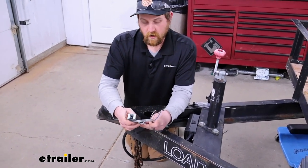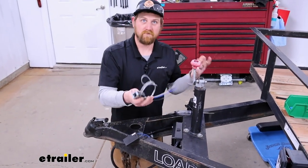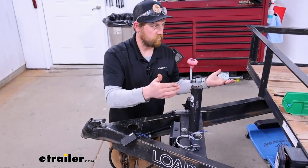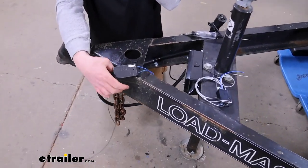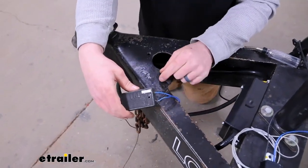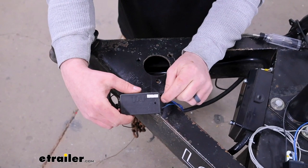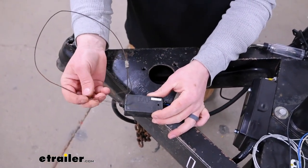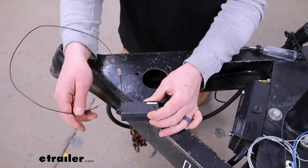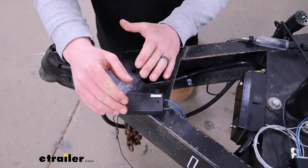It's really important that this is working because during that stressful situation, you want to be able to rely on your trailer to do its job. This is a good example of a breakaway switch that's seen better days — the wires are exposed where they're going into the switch, the teller's all chewed up, and it seems to be either not working at all or very intermittently.